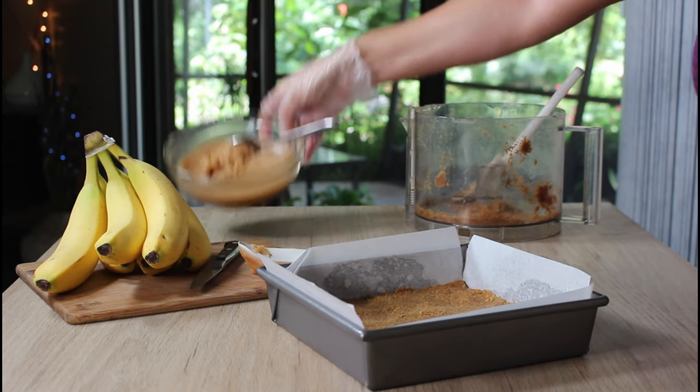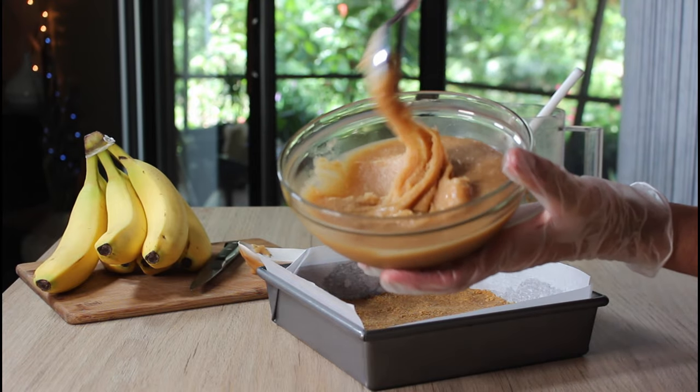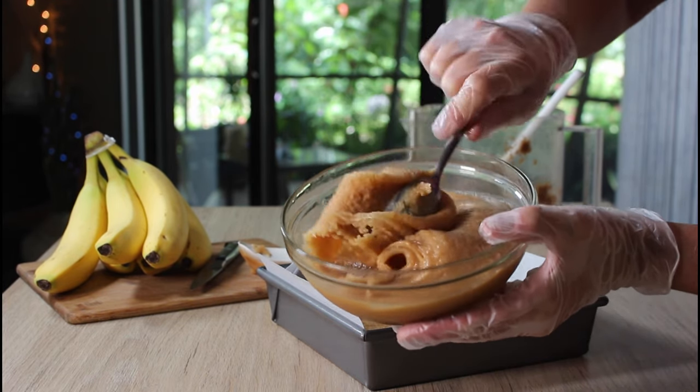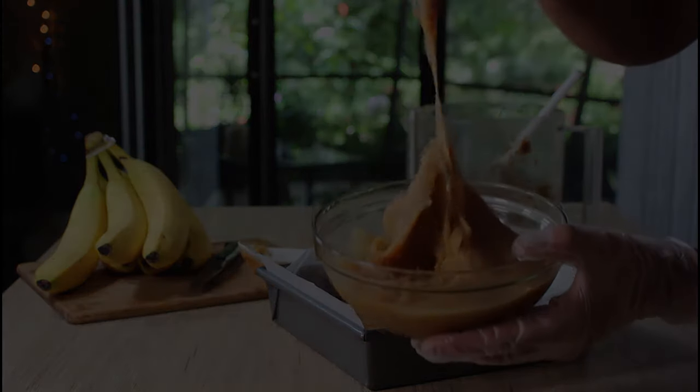The other part is going to be this caramel sauce, and I never thought I'd say it, but this might be too thick. Look at this — how am I going to spread this over the bananas without turning it into like a banana smoothie?